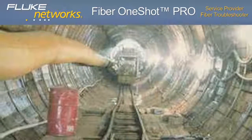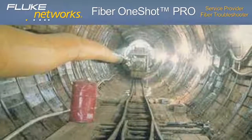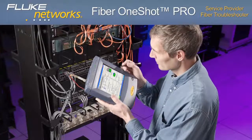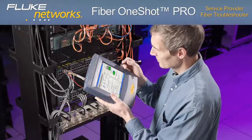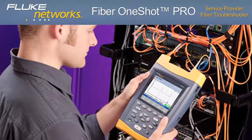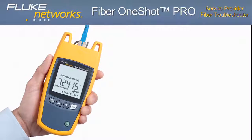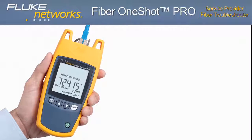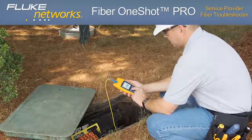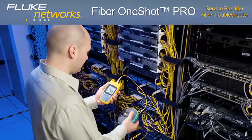Most VFLs have distance limitations of 2 or 3 miles — 3,200 or 4,800 meters. At the high end, optical time domain reflectometers (OTDRs) can work as troubleshooters, but their advanced analysis and trace capabilities are better suited for certifying and documenting cable installation quality. The Fiber One-Shot Pro fills the void between a VFL and OTDR by providing an affordable, first-line diagnostic tool that locates fiber cabling problems accurately the first time, with no interpretation and fast results.